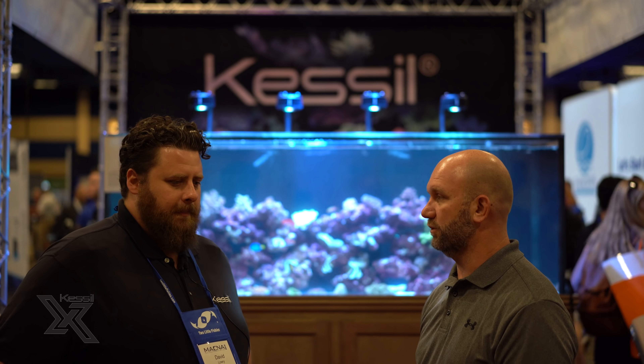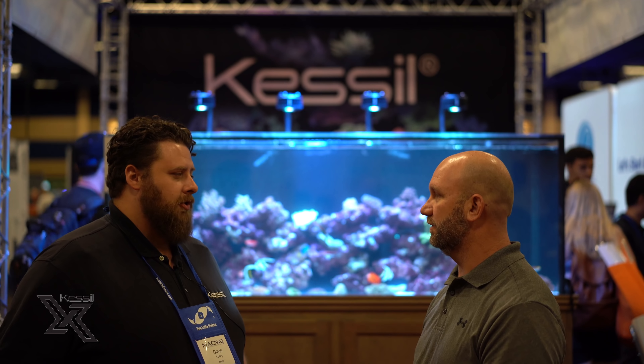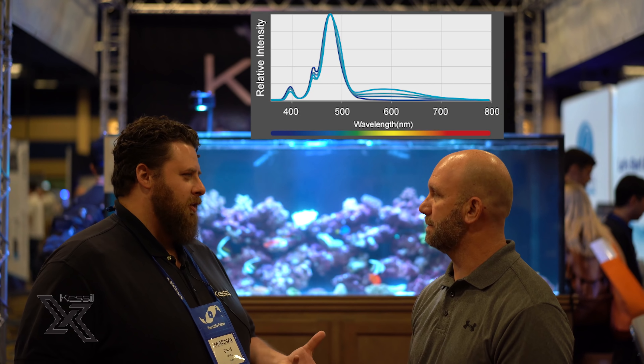We've also created a new heatsink design so there's almost frictionless airflow. There are fans, but this time it's sort of self-cleaning, so low maintenance. The older ones you had to blow out once in a while — these ones are a lot easier to deal with.